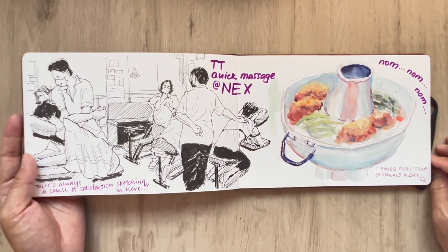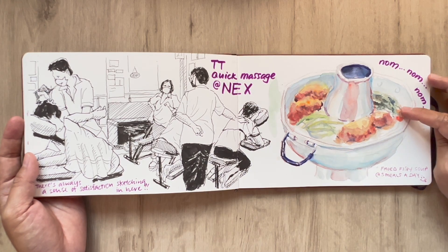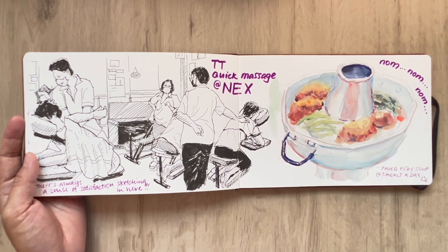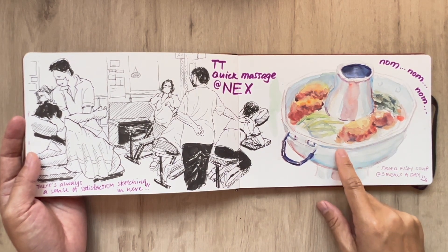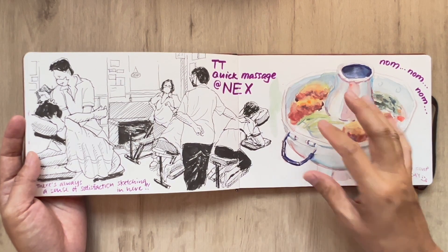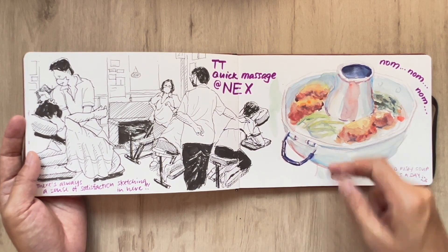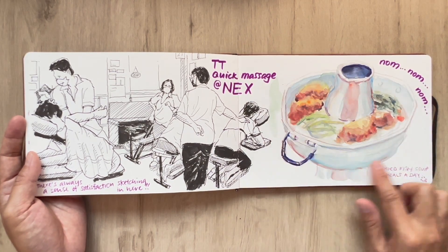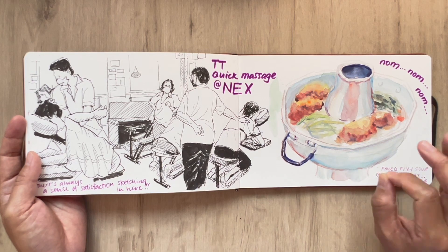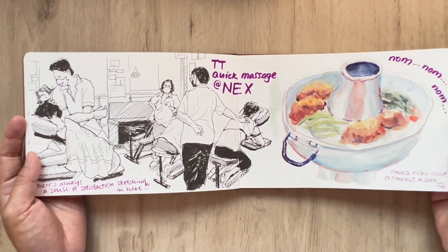And I've decided to watercolour my steamboat fried fish soup while at Three Meals a Day at Sim Lim. I really love this — it's really, really delicious. It's a tad bit hot because there's a kerosene system that burns, so it comes in piping hot. And I think by the time my sketch is done, it's just nice to be able to consume this soup dish.